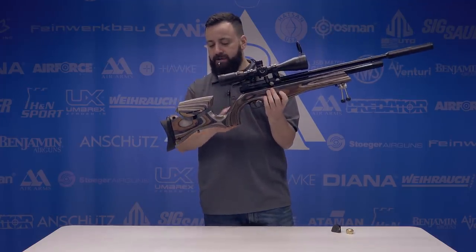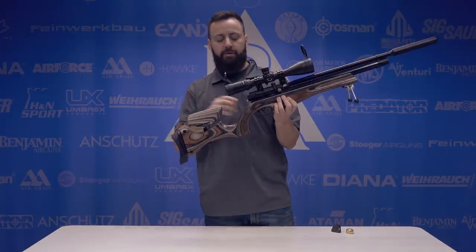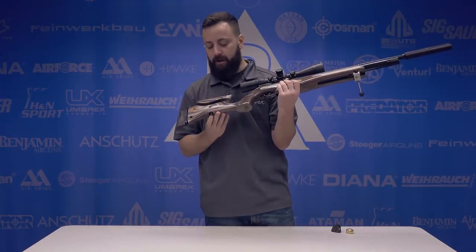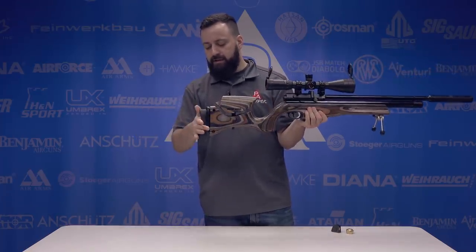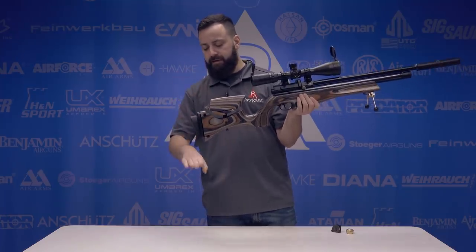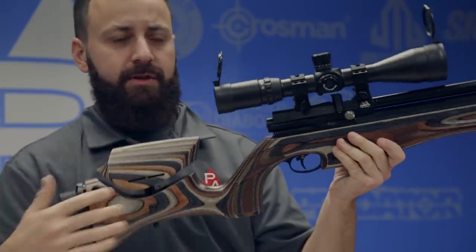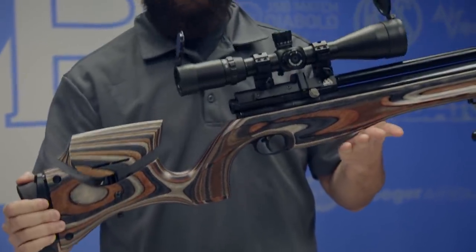Talking about the stock in a bit more detail — this is a Minelli stock in the standard Ultimate Sporter style laminate. You get an adjustable cheek piece with up and down adjustment, a rear swivel stud, and a single Allen key to adjust — very easy system. You also get a vertically adjustable butt pad. I've bumped it down a little bit for myself; it brings the gun up as I'm shouldering it. Fit and finish is top quality — it's Air Arms, you expect nothing less.